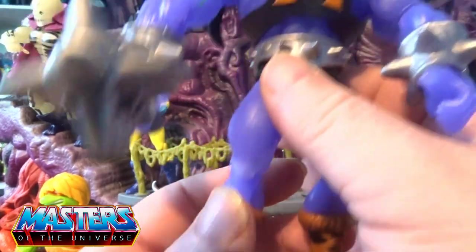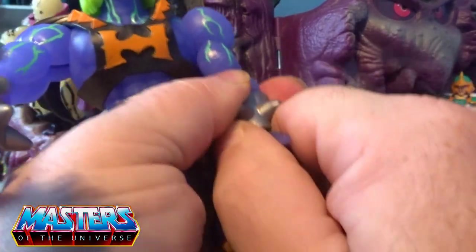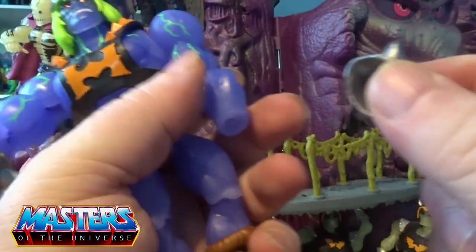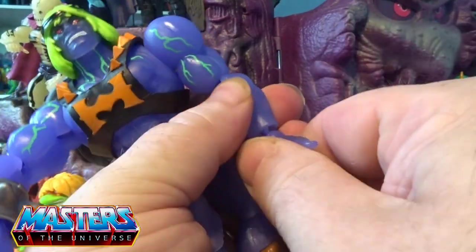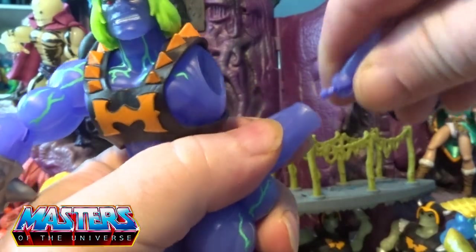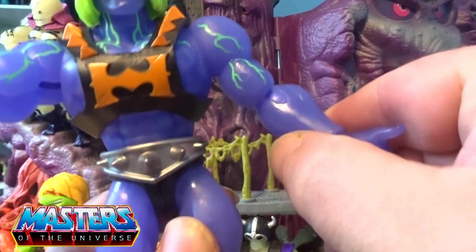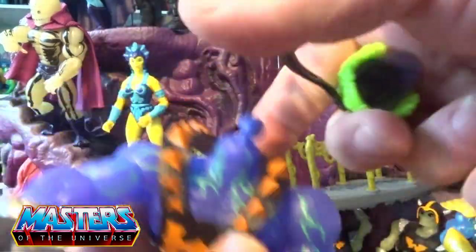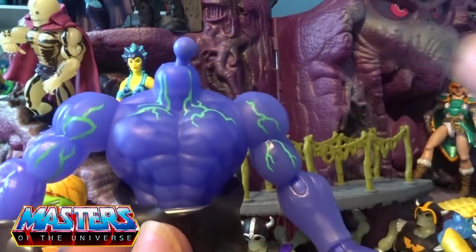All the little things that do pop off — if I just take his hand off, these gauntlets actually remove as well. So just slide the hand back in and you could have that variation with or without the actual gauntlet.